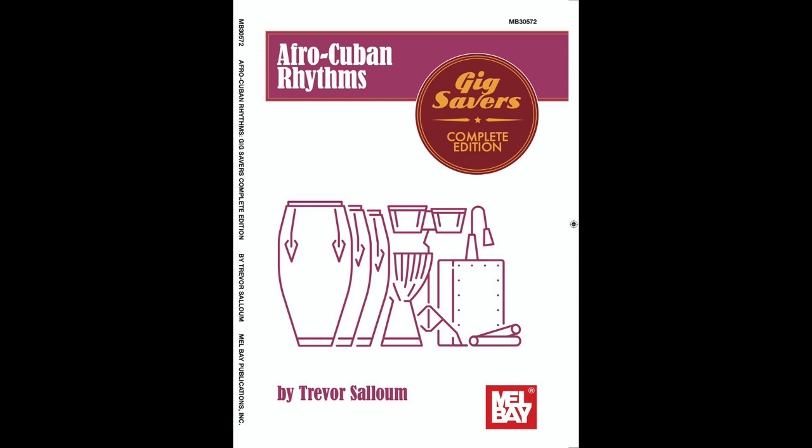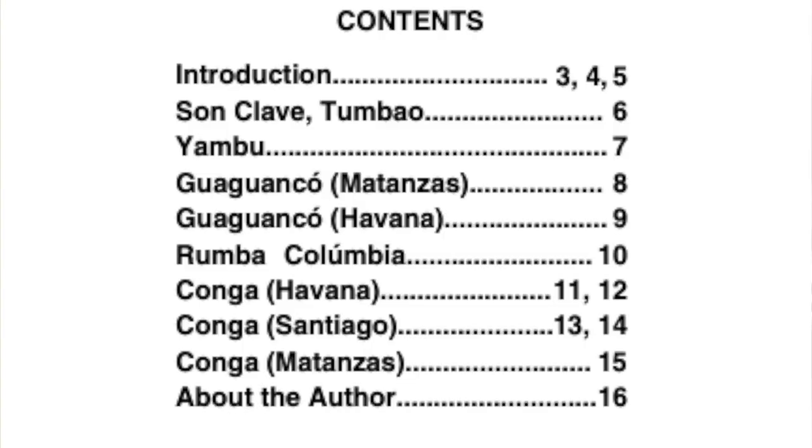Afro-Cuban Rhythms is a collection of traditional rhythms ideal for a percussion ensemble or the individual who wants to learn the authentic parts to each rhythm. All rhythms are easily adapted to conga drum and other Afro-Cuban hand percussion.